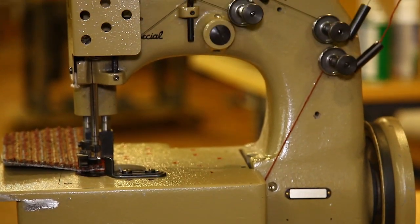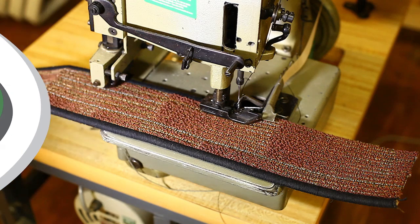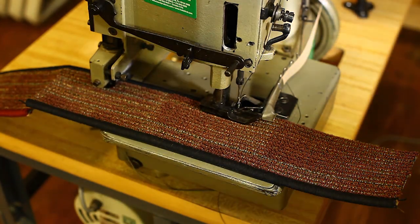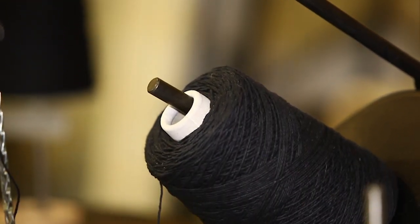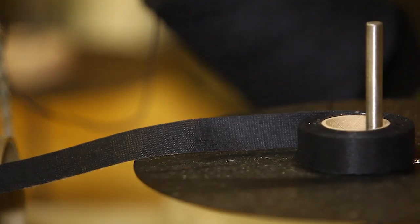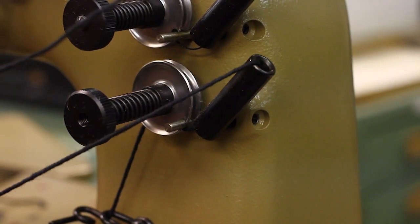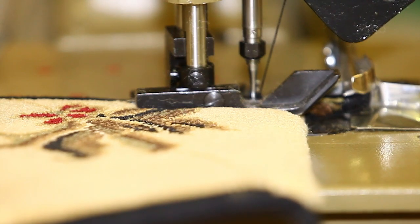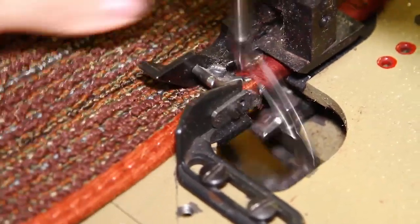Introducing Bond's Heavy Duty Serger and Heavy Duty Serger with Binder. These machines are the most heavy-duty serging machines available on the market today. The two-thread HDS and HDSB use one spool of TEX 210 bonded nylon and the serging yarn of your choice. The HDSB Heavy Duty Serger with Binder applies binding beneath the serge edge to prevent the face yarn from poking through. Also available without the binding attachment is the HDS Heavy Duty Serger.